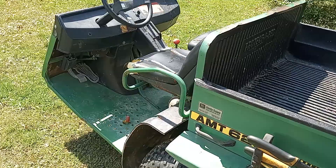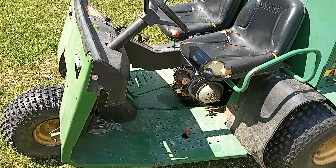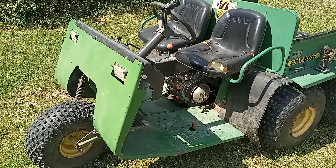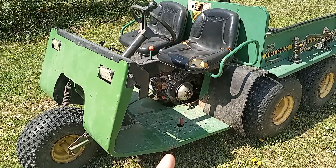This particular one I got from my wife's family — her aunt and uncle had it. They had it probably four years or so before I got it. When they bought it, the plastic front that it's supposed to have was missing, and the engine it had was completely locked up.